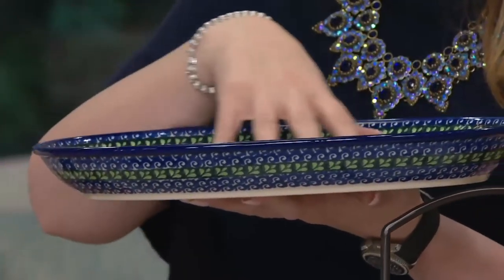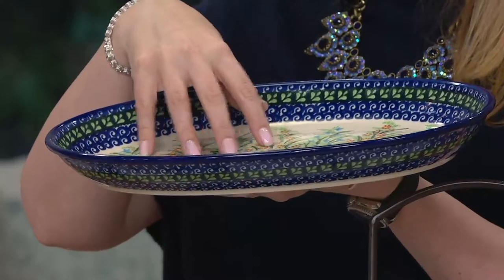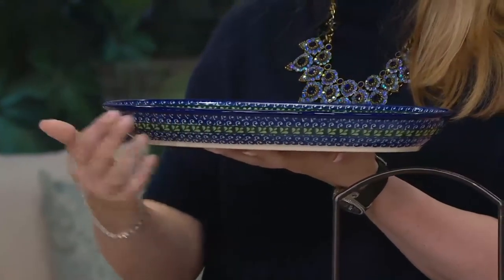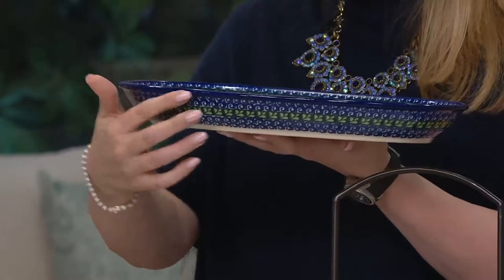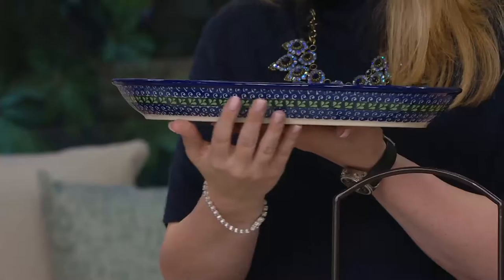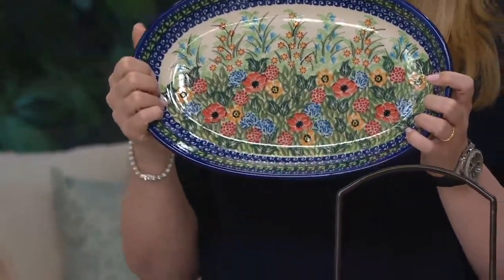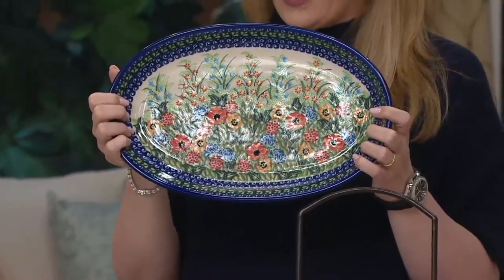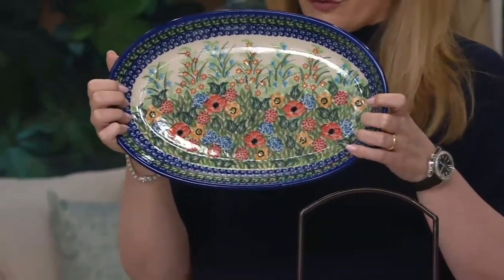The depth makes it nice for fall comfort food dishes — you can put stew in here, anything with a little more liquid. It's one and a half inches high, 14 inches long, and eight and three-quarter inches wide. This pattern is gorgeous and is available for the first time on easy pay — two easy payments of thirty dollars and fifty cents. That's your red poppy choice.